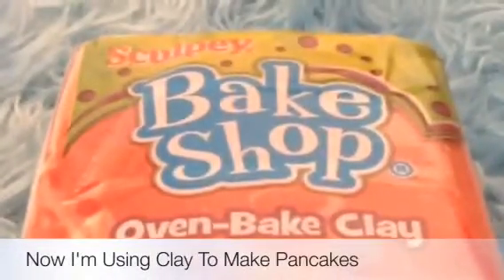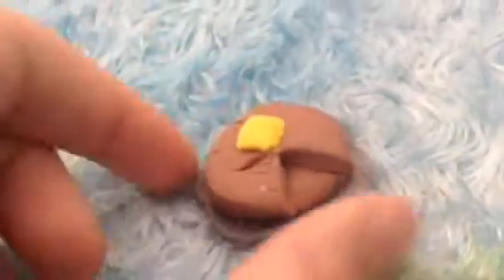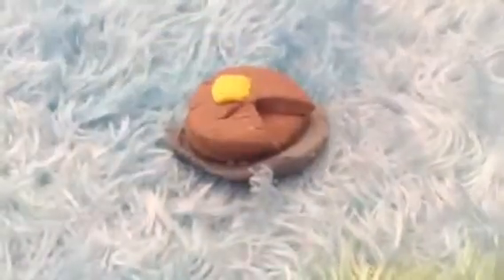I'm using Bakeshop clay. Now I'm going to mold a pancake out of clay. So this is mine all done now and I'm going to go put it in the oven. If you look at the instructions on your clay box it should say how long to put it in the oven for.